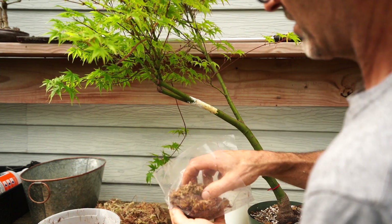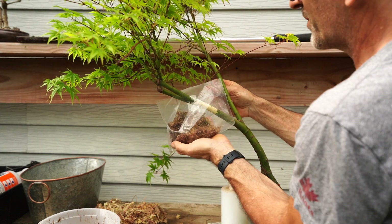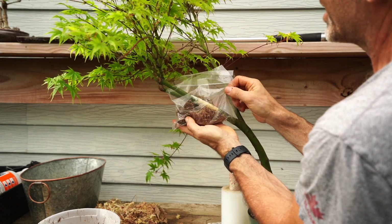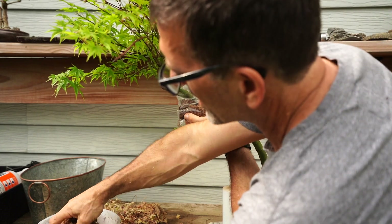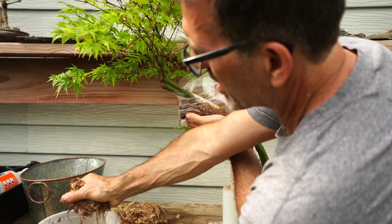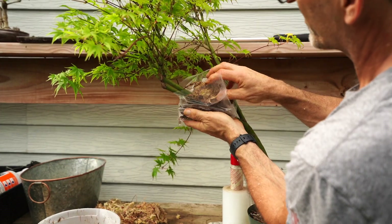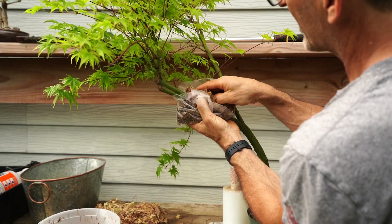To prepare for this project, I had some sphagnum moss on hand and I was able to take it apart and break it into smaller pieces — medium-sized chunks and strips. After breaking that up and making sure it's getting all nice and wet in a bucket of water, we are ready to put some sphagnum moss in our plastic bag that's going to go around our newly cut tree to make our air layer.